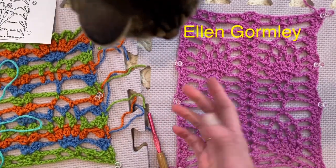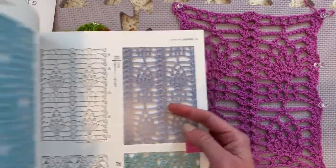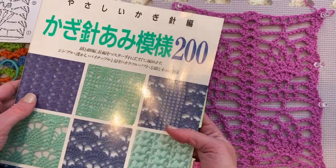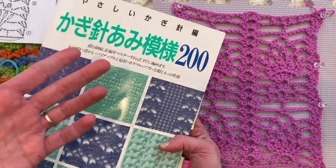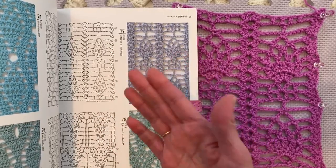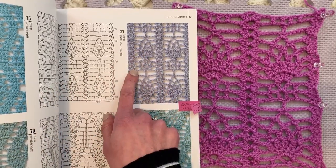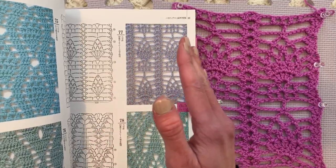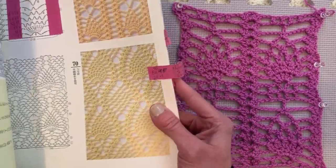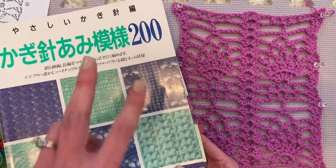Hi, I'm Ellen Gormley and welcome back to my channel. Theo is already poking his head in today, but we're going to be looking at pattern 77 from this Japanese Stitch Dictionary. I wanted to do a three-part series on pineapples, and one of you recommended number 77 because you were having trouble with it. I was planning to do it anyway. We're going to do number 77 today, which is slightly more complicated, and then I have a doozy for the next video. This is number two out of three.